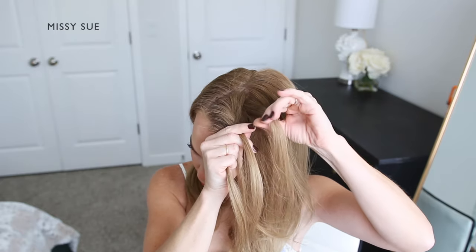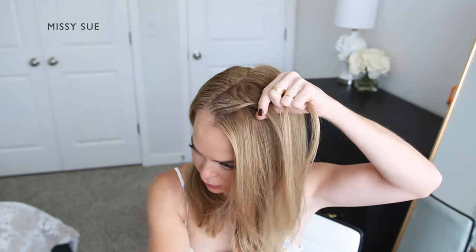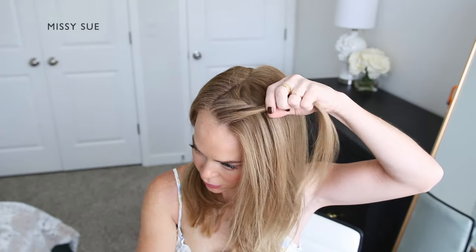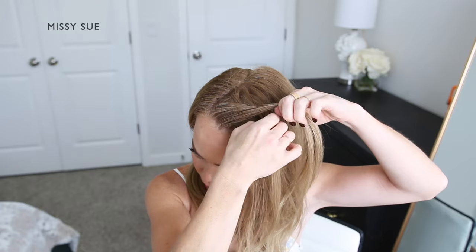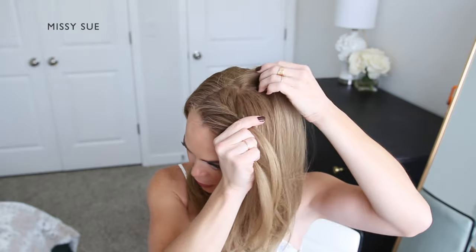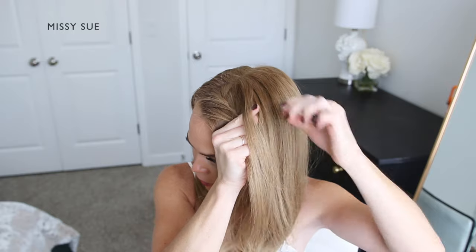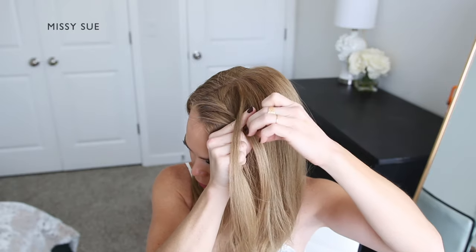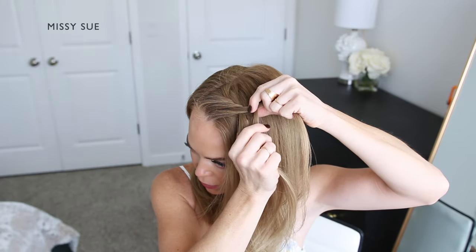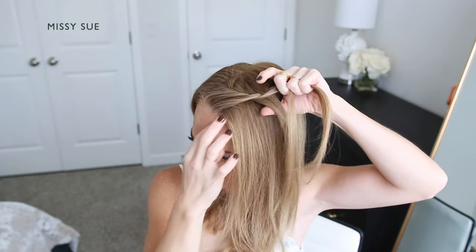I'm taking a small section from the front strand and crossing it over to the back strand, picking up a new section of hair from along the hairline, crossing it over and adding it into the back strand as well. I'm taking a small section from the back strand and crossing it over to the front strand, then picking up a new section of hair from along my head, crossing it over and adding it into the front strand as well. I'm going to continue this pattern creating the fishtail style French braid along the hairline until it reaches down near my left ear.